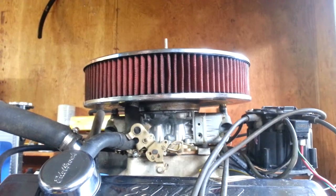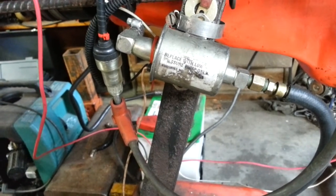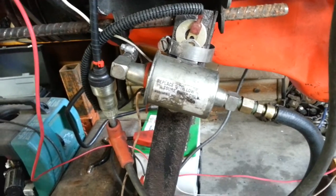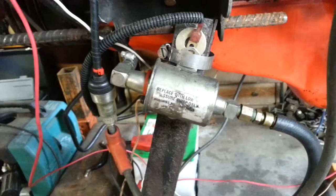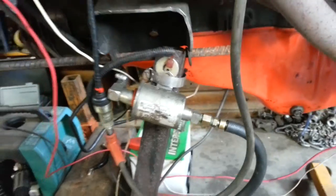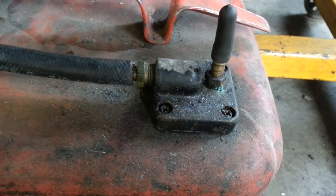This four pound pump will be replaced with a higher pressure thirty pound pump, as used on Volkswagens and trucks. On the Chevelle that's using TBI, the filter pickup inside was clogged up.